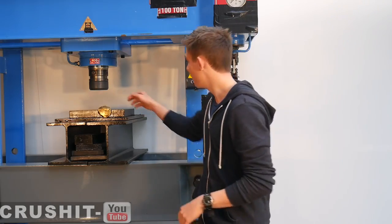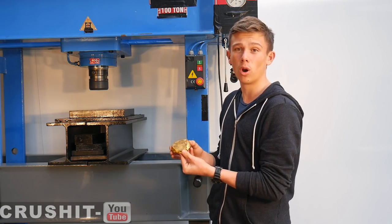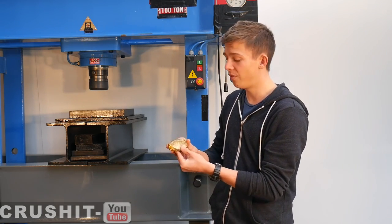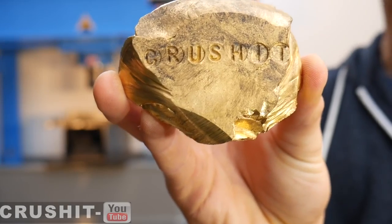Okay guys, so there we have it — the crushed 24 carat one kilo gold bar in a completely different form. Looks a bit like a gold nugget, and now it's a Crush It bar.